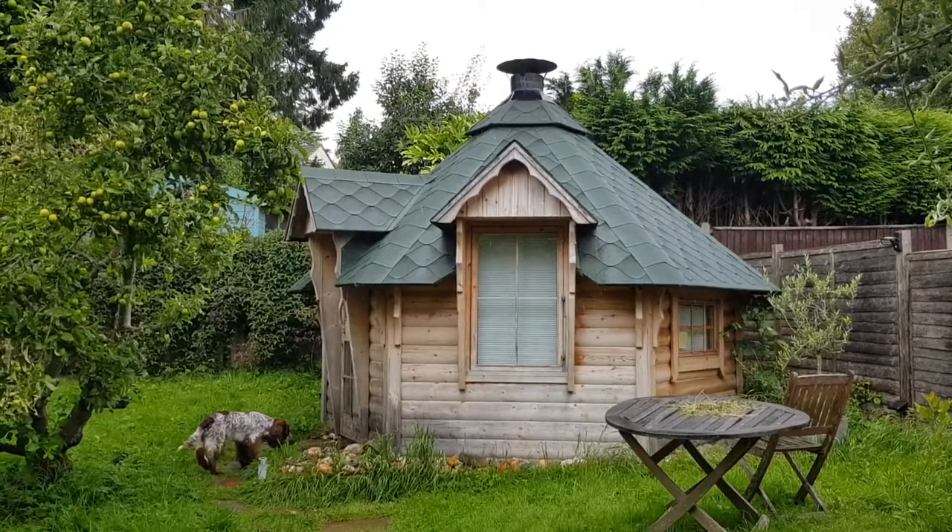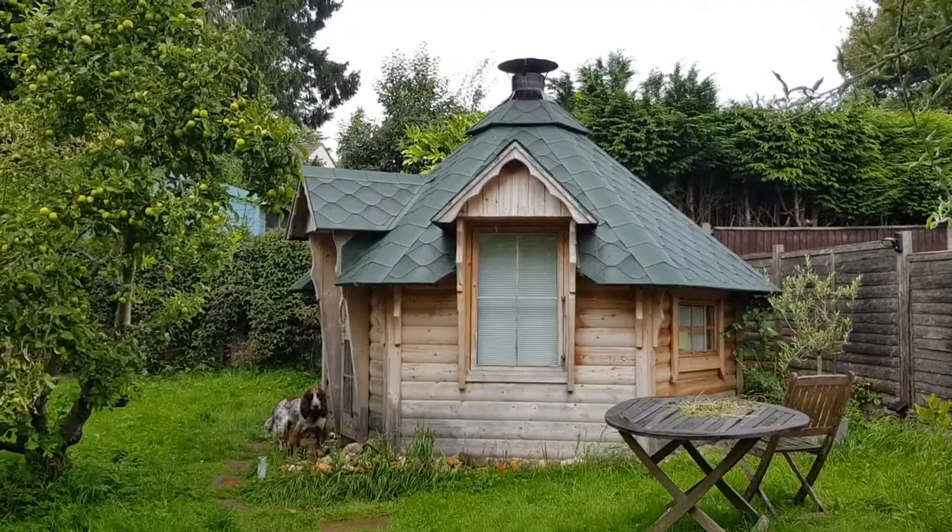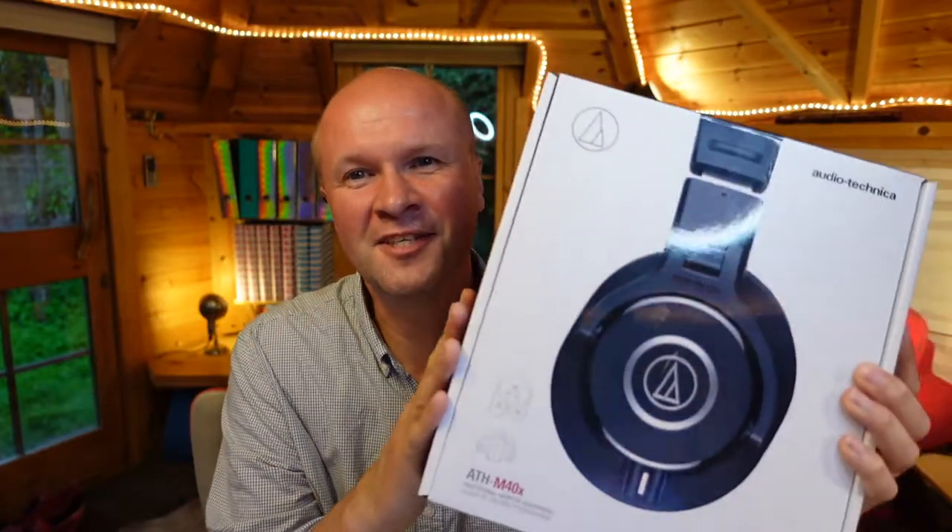Hello, welcome back to the Happy Hut. I'm Neil and I'm sorry for the background noise right now. We're in a really heavy thunderstorm here over the Happy Hut, so I've had to come in from outside. I was going to do this in the garden but today I am unboxing this.